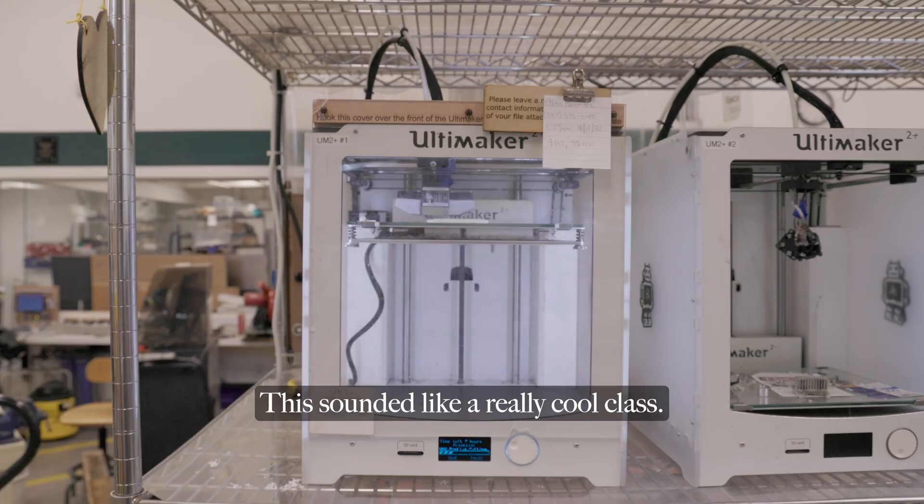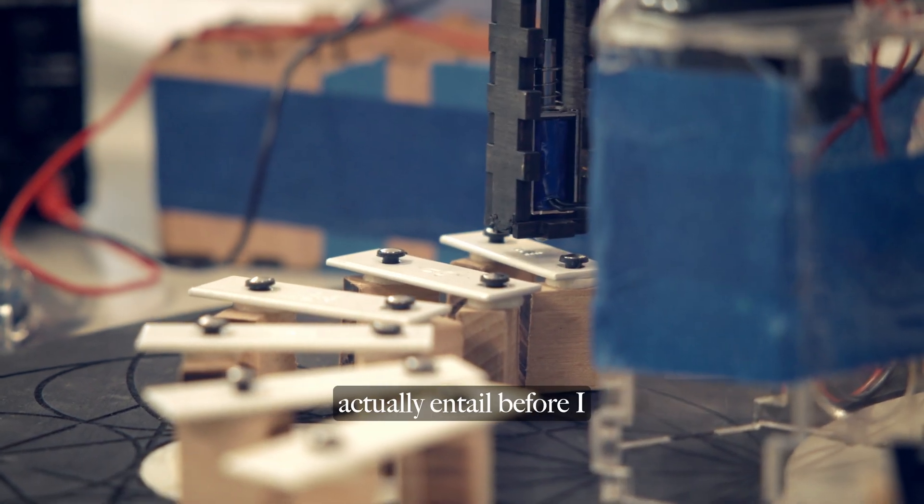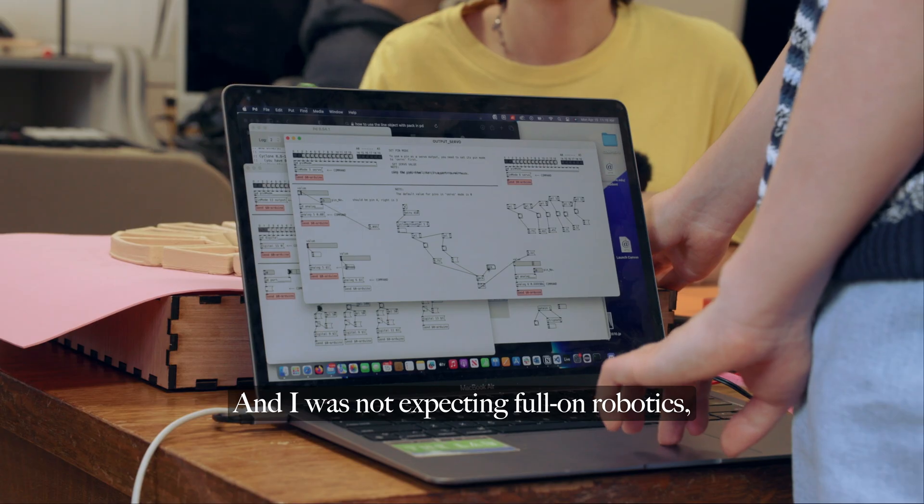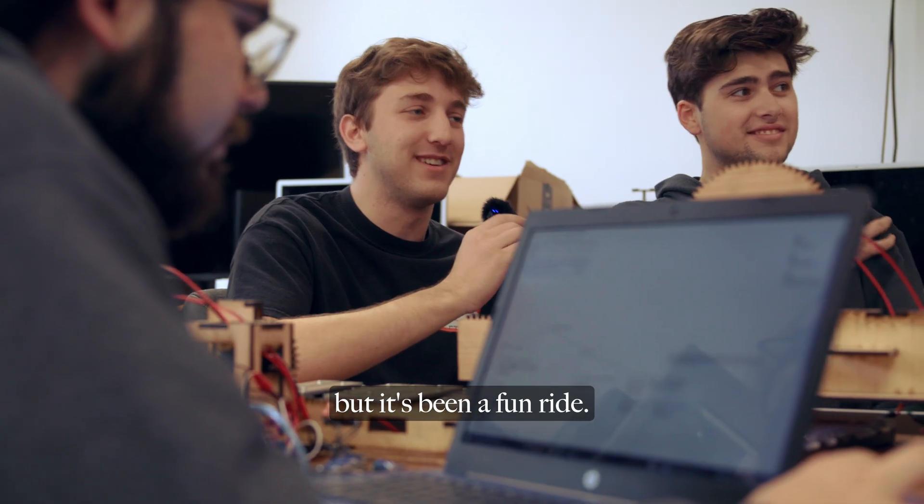This sounded like a really cool class. I honestly had no clue what it would actually entail before I got here on the first day. And I was not expecting full-on robotics, but it's been a fun ride.